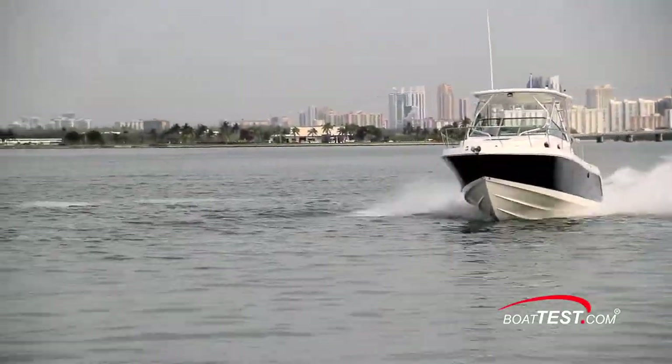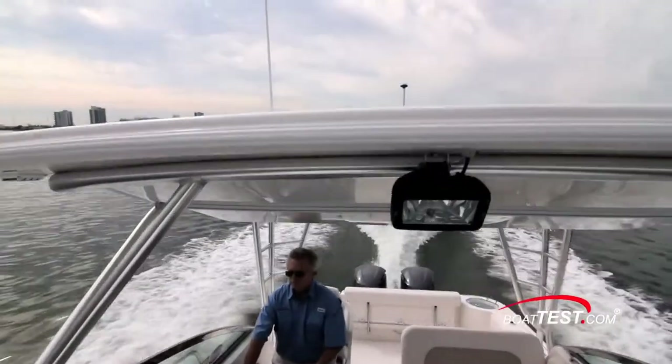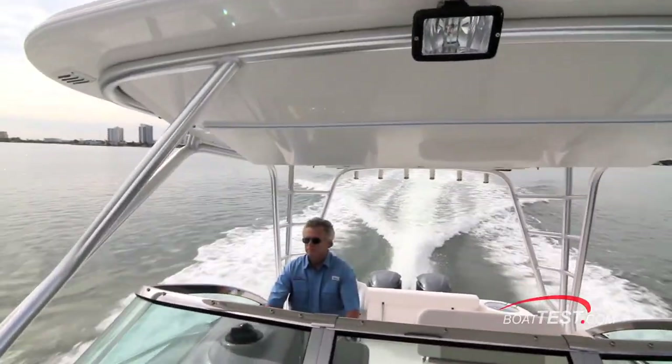That's our full review of the flagship from Raballo's walk-around lineup, the R305. For Boattest.com, I'm Captain Steve. We'll see you on the water.